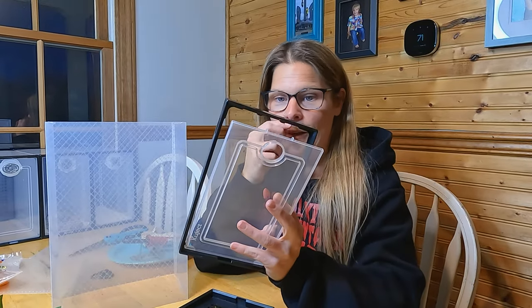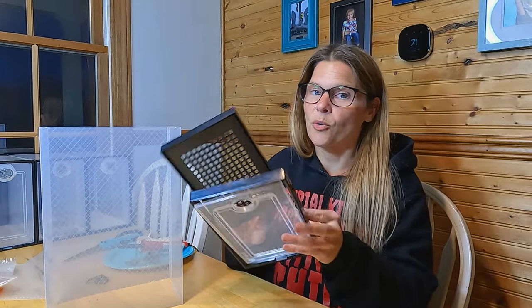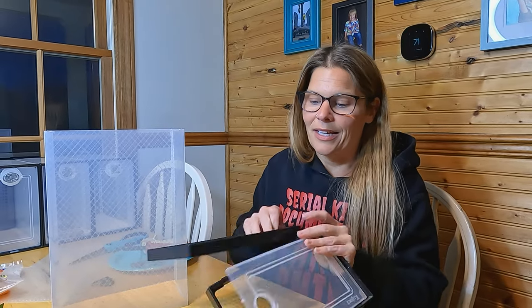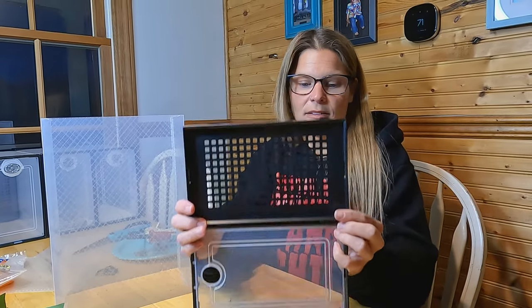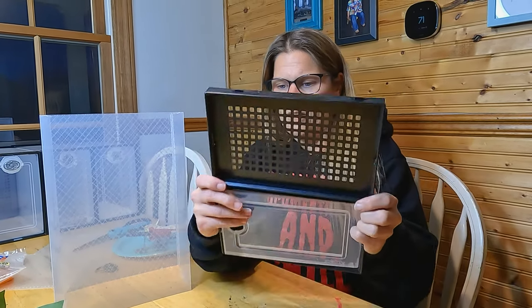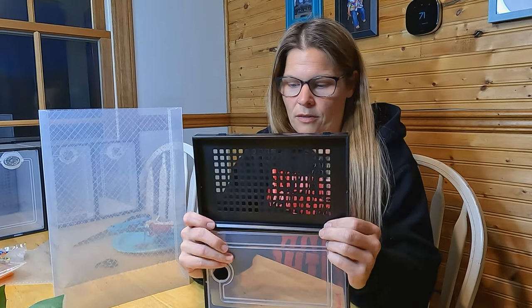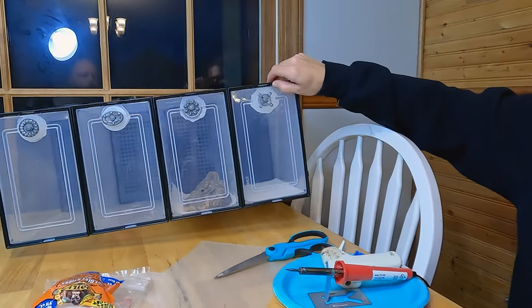That was the problem on the Facebook group — everybody was like, how do we cover that hole? The person that suggested it had tape over it, but I don't like using anything with adhesive where the geckos could actually get stuck. Another cool thing about these is they slide in and out of each other, so they're stackable — they've got a knot-and-groove situation where they snap into each other, and you slide them and then they lock into place, so they become like one big unit.